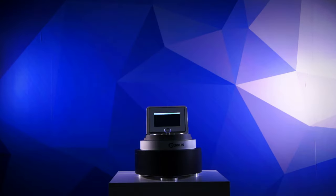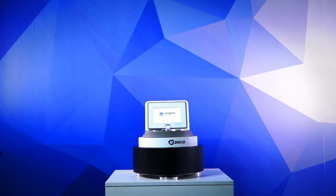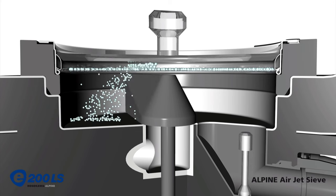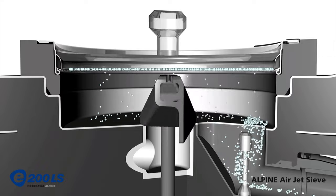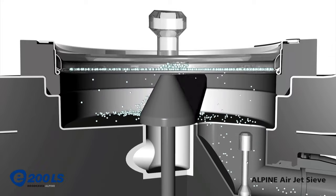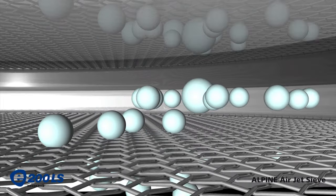An Alpine airjet sieve is a unit that uses air generated from a vacuum to separate particles. After placing the test sieve in the airjet, a nozzle rotates 360 degrees while using air to push the particles around. The airjet is very useful with particles that agglomerate. Since the airjet pushes air through the sieve, the particles collide with the plexiglass lid, which disperses them. This allows the smaller particles to fall through the mesh opening, and only the larger material will be left on top after the airjet sieve finishes its cycle.